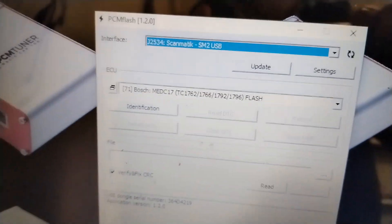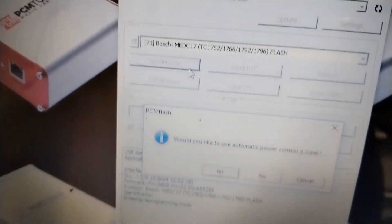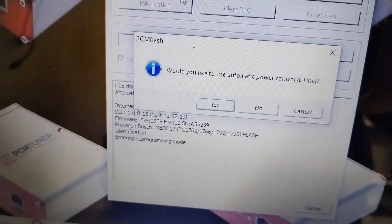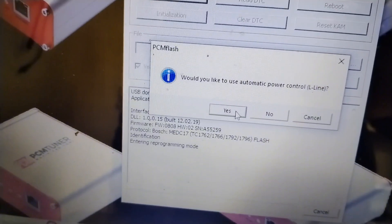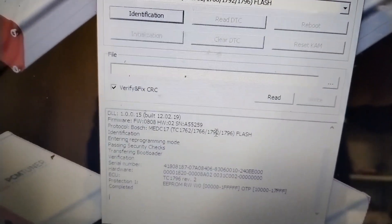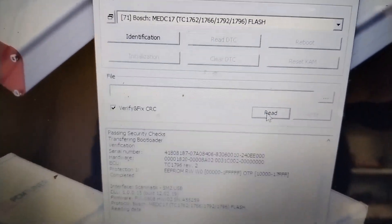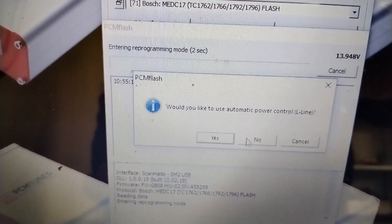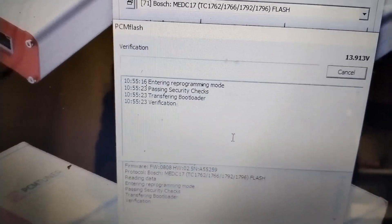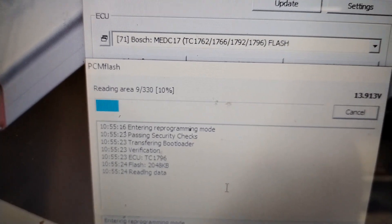Now in PCM flash we can select module 71 and our TC1796 processor. Now we can click identification. That will come right to the PCM.